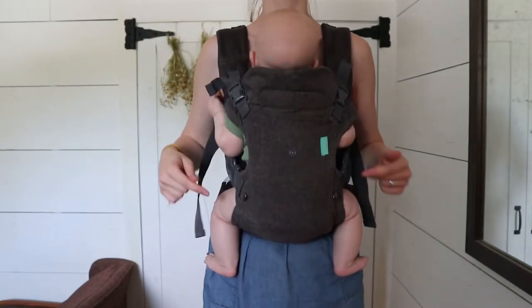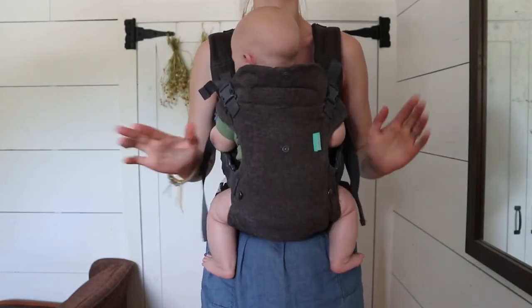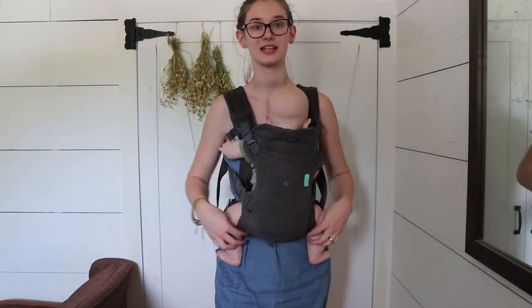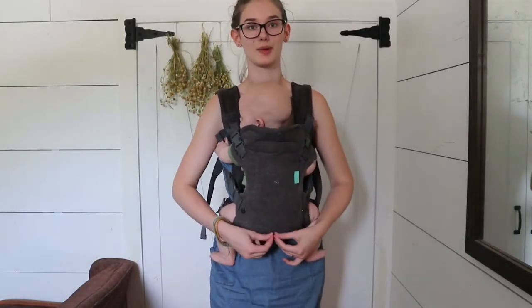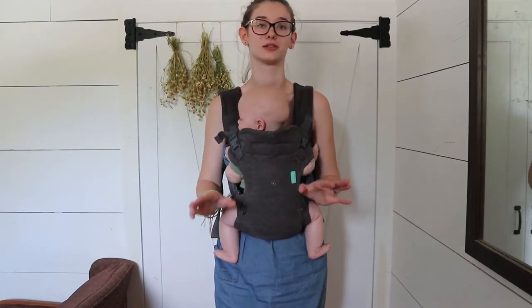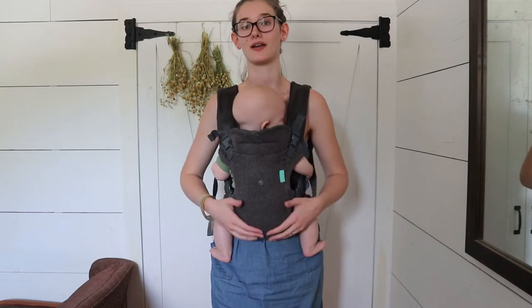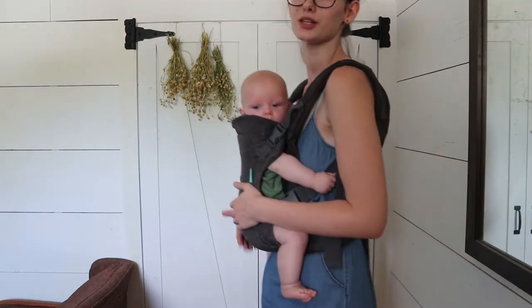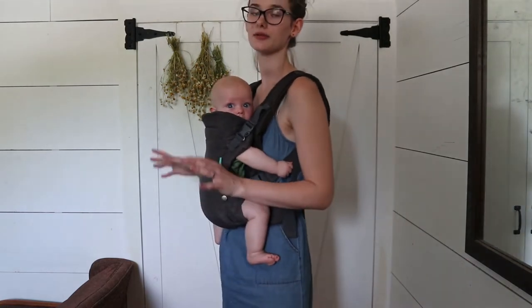So now he's in and really secure. You can see that his knees are higher than his butt, which is really important. I've seen a lot of people not wearing these carriers correctly — they have these flaps buttoned in the middle, like how you're supposed to have it for them facing out. That makes it really uncomfortable for their hips. So make sure you have these flaps buckled out for this kind of carry. This is just super comfortable for him.